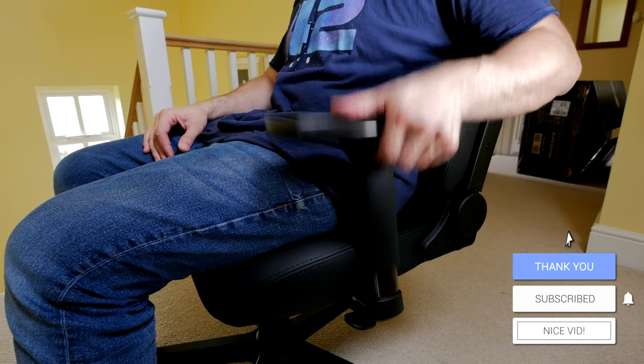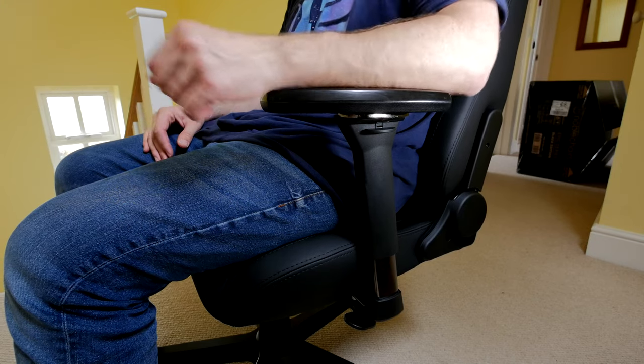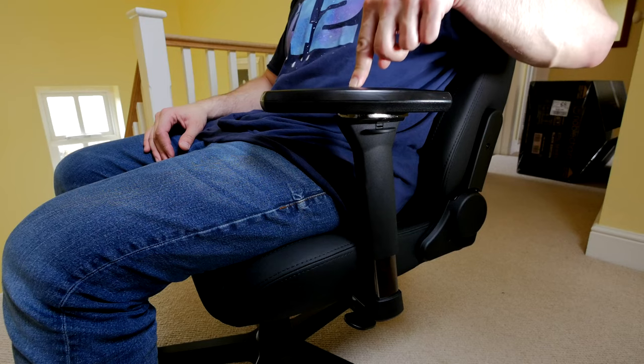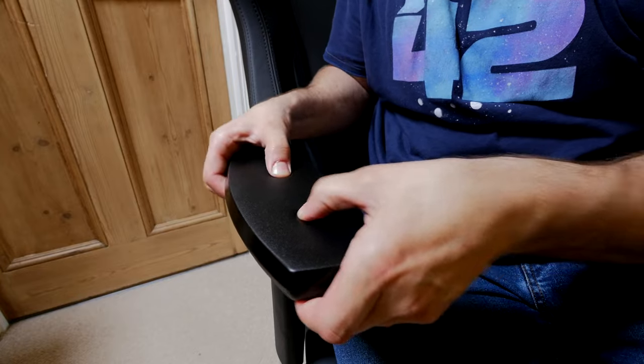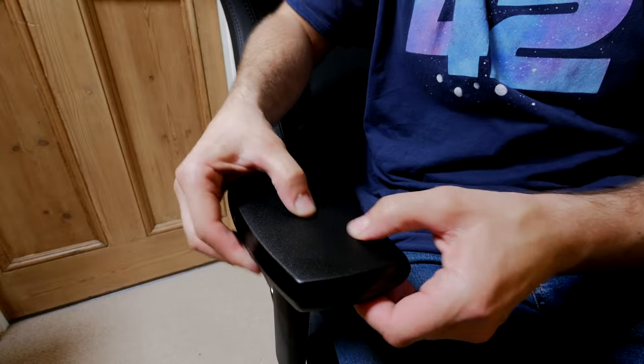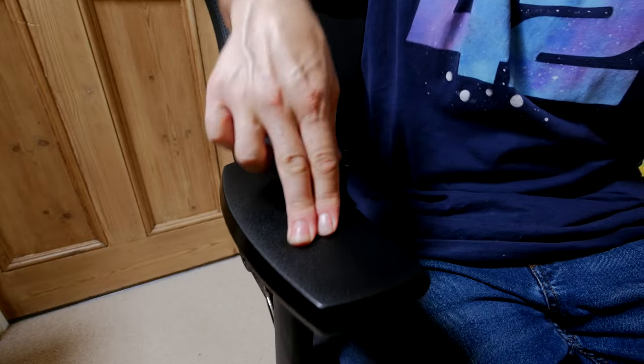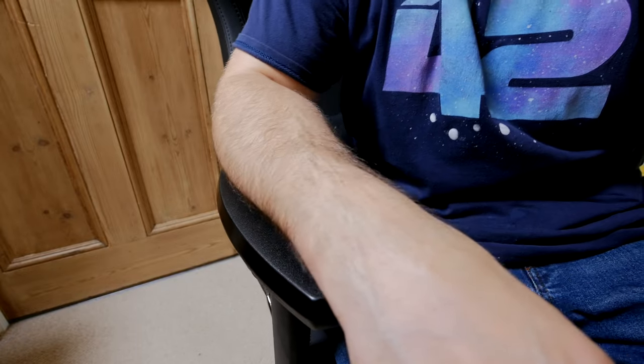They're not mega padded, but they're also not rock hard, so you don't feel like your arms or elbows are getting sore when using them. In fact, I find them to be more comfortable than those on the Hero Black Edition, although there's very little difference — just a size difference, and there may be a slight bit more padding on them.